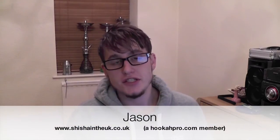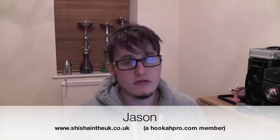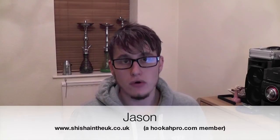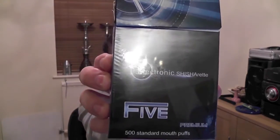Hello everyone, my name is Jason from ShushinUK.co.uk and I'm also a hookahbro.com member, bringing another review. This time it's for another type of electronic shisha inhaler called the Shishirett. I'd just like to thank the guys from shishirett.co.uk for sending these out. I will be unbiased and balanced with this, and this is not sponsored.